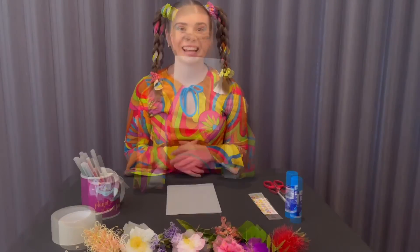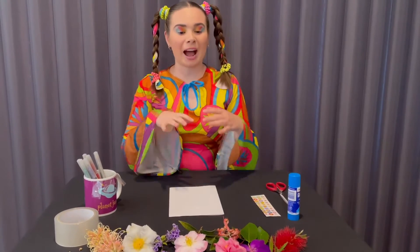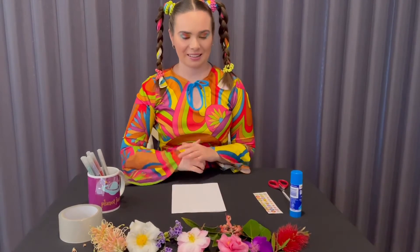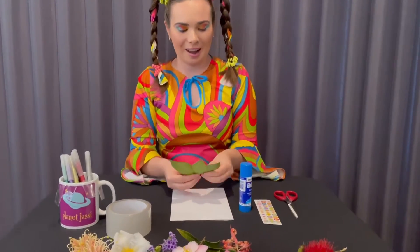Step two: we're going to grab our flowers that we picked from our gardens and put them onto the front cover. Using my glue stick, I'm now going to stick my leaves onto the card.